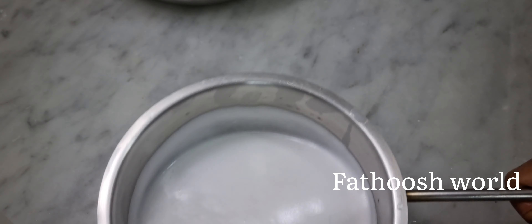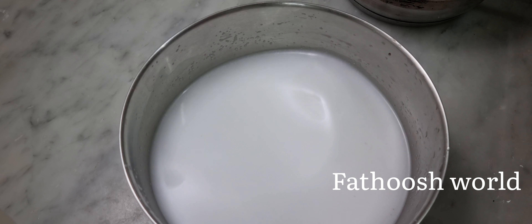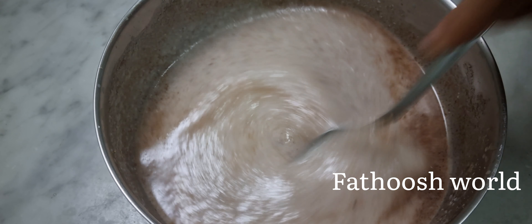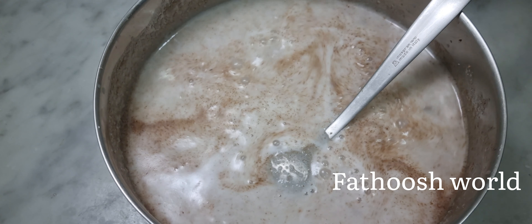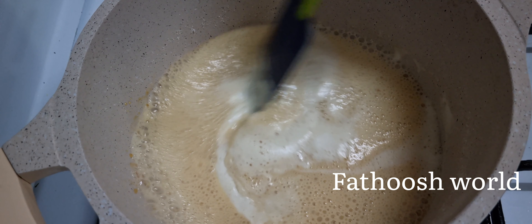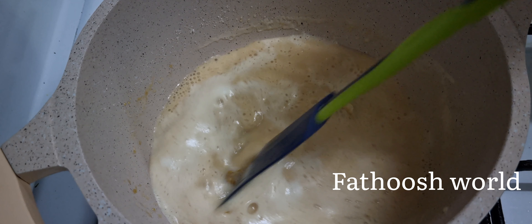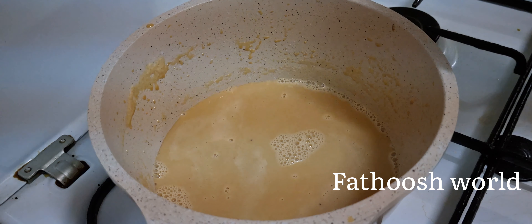I'm going to add 2 cups of boiling water. I used some fresh flavor.